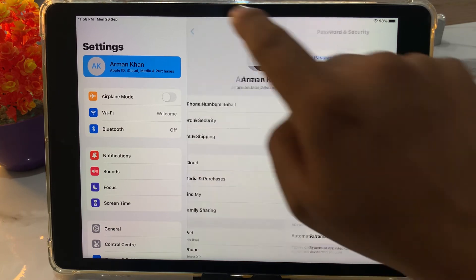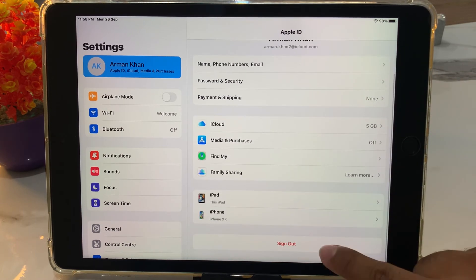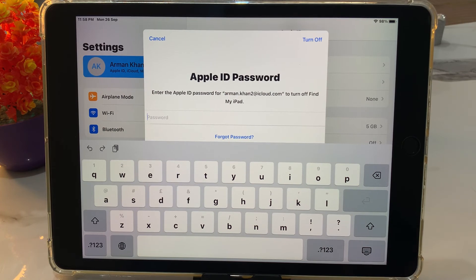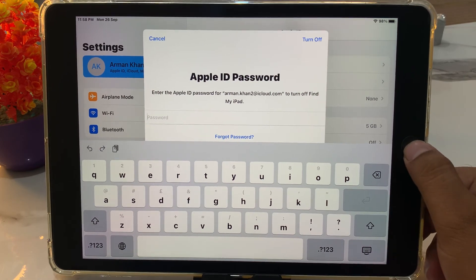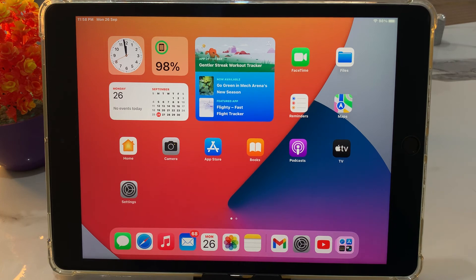Go back and you can see a prompt to sign out — enter your new password to sign out your Apple ID from iPhone and iPad. That's it. After watching this video, I hope you all know how to change your Apple ID password on any iPad without the old password.